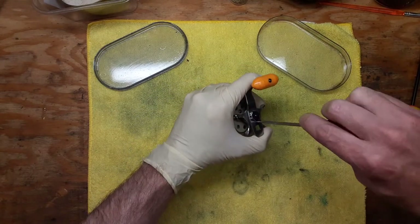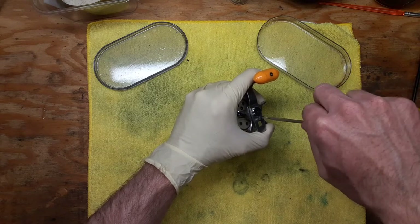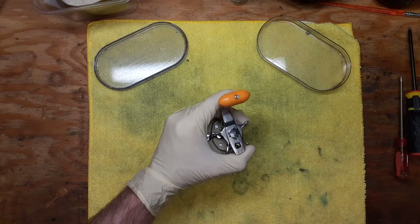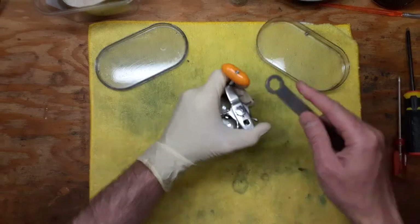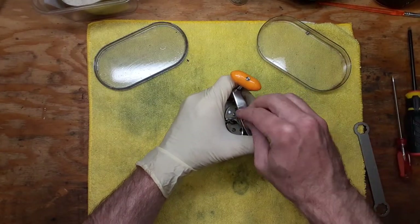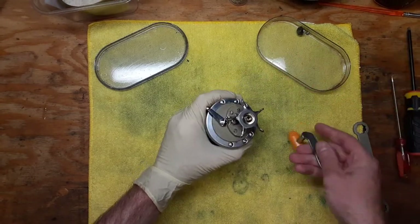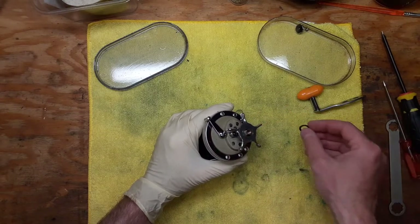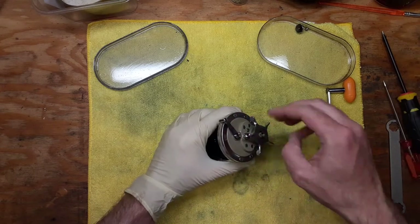I recently serviced this reel, hence the walkthrough — we're just going to get into all the take-apart steps, the cleaning, lube points, the usual thing. I don't know a lot about the company of Kencore personally, but it looks like it's very similar in style to an old-school Penn reel, the way that it's designed. I was not able to locate a schematic for this, so I'm just going to lay these pieces and parts out carefully.